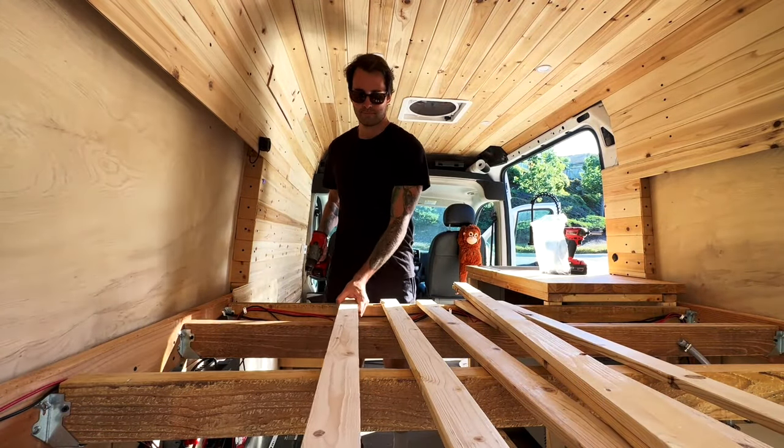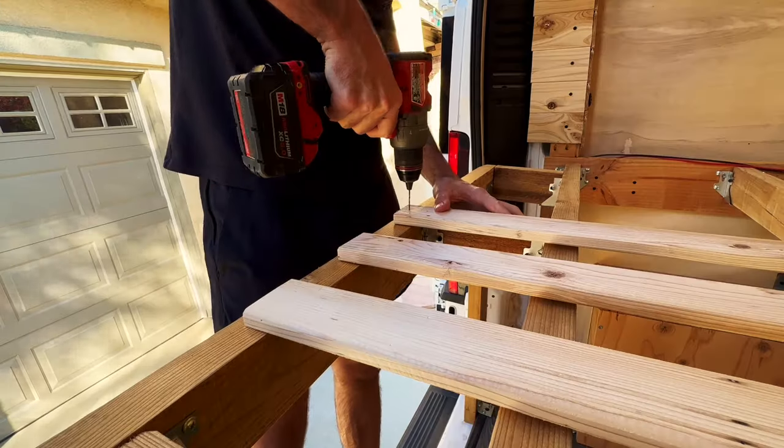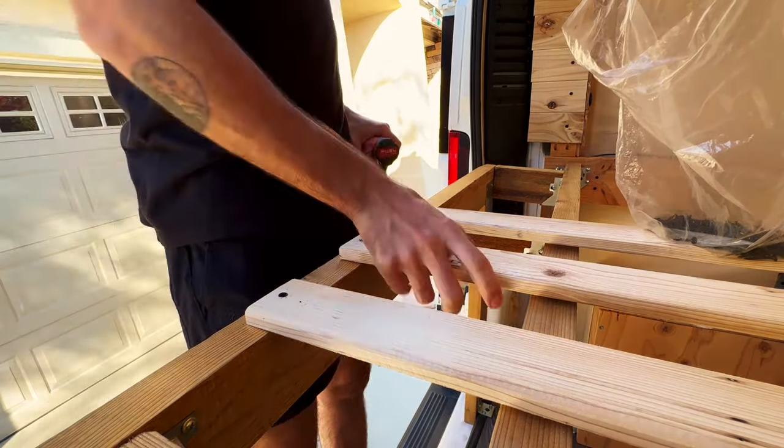At this point in the build we're on the home stretch — we just need to add some slats to those cross beams. I went to Home Depot, grabbed a bunch of pieces of one by three common board, and cut them down to size. These one by threes were dirt cheap, like a dollar something a piece, so I grabbed a couple extra in case my measurements were off.